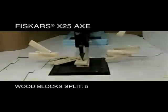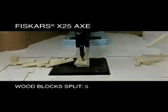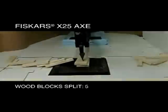By making our blades extremely sharp and limiting resistance using a low-friction blade coating, our axe split four layers or more each time.